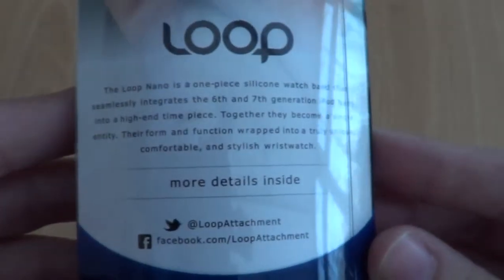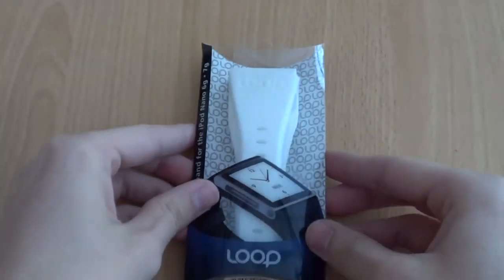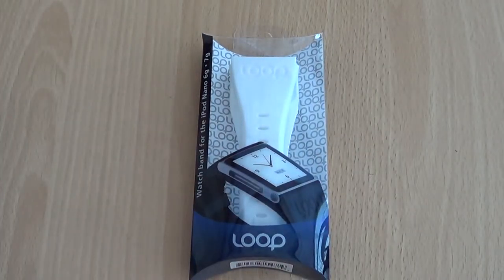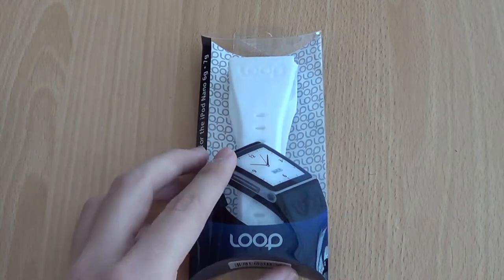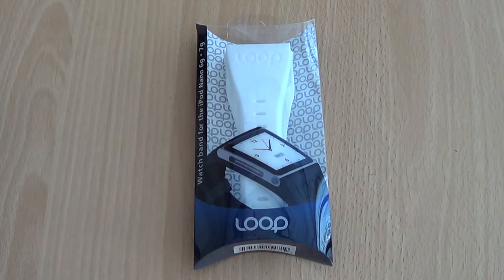We know now that Apple have introduced the official 7th gen Nano, and the 6th gen did get a minor software update. That's why the packaging says 6th and 7th gen, but this does only work with the small 6th gen iPod Nano — the one with the clip on the back.